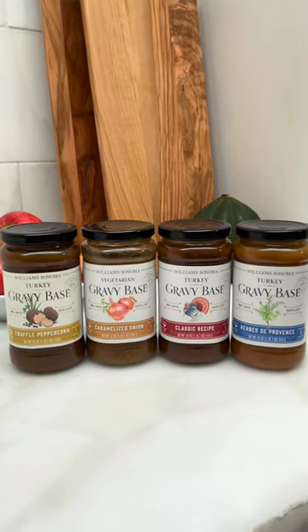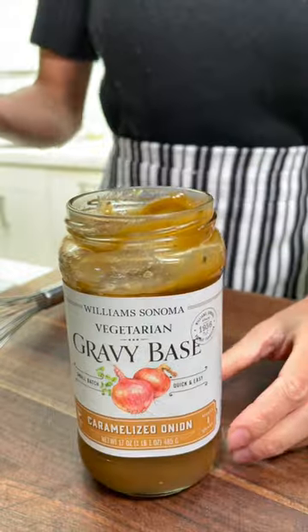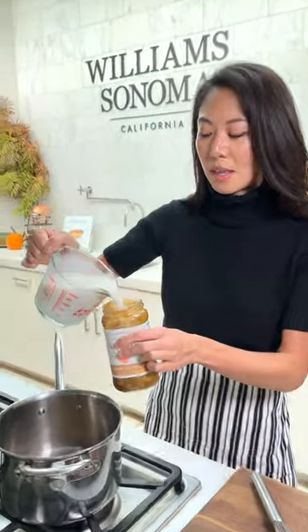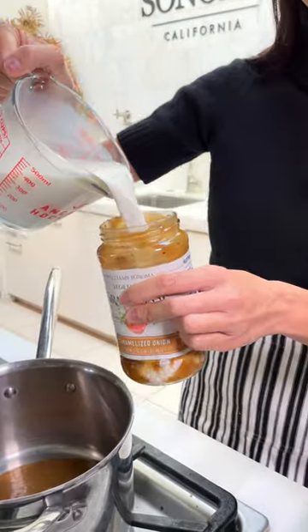We've tested these gravies so many times, so it saves you time on Thanksgiving. We'll pour equal parts milk into the jar, because that way you get all the good bits in there.